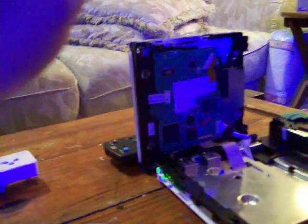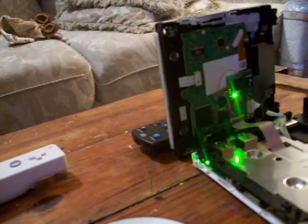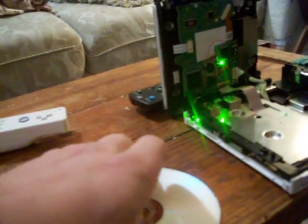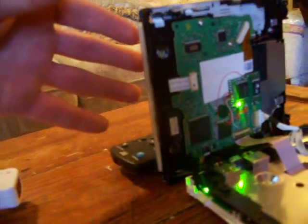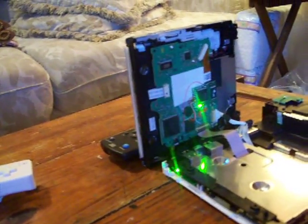We're going to turn it on. Notice the chip LED goes from red to green. It boots, it'll accept a disc now. Starts to load — look at the TV, make sure the game loads.